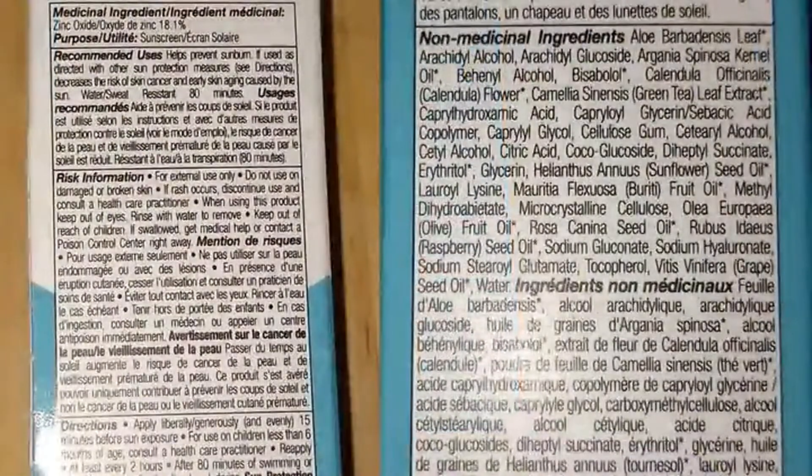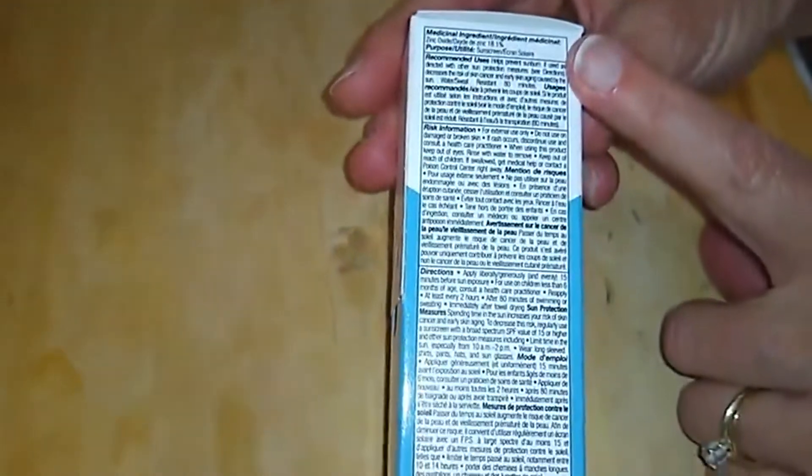One of the things I already liked about this was I noticed on their web page they actually gave you the list of active ingredients, so you can see that there isn't anything else hiding in here but zinc oxide. It has a lot of natural stuff but none of the chemicals that you want to avoid when you're buying a mineral sunscreen.